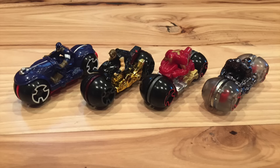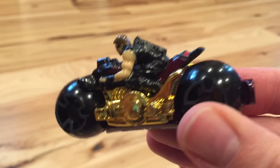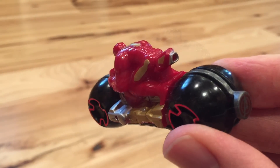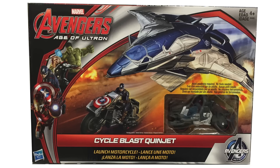The full lineup of characters is Captain America, Hawkeye, Iron Man, and Ultron. Now, they really should have had Black Widow in there — not just for the sake of female representation, but because, unlike Iron Man, Ultron, and even Hawkeye, she actually rides a motorcycle in the movie. There is a similar product called the Cycle Blast Quinjet; this one is from Hasbro, not Hot Wheels, and they're not compatible, so you have to pay attention.